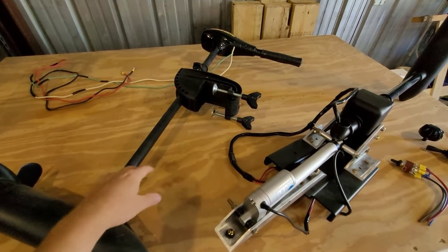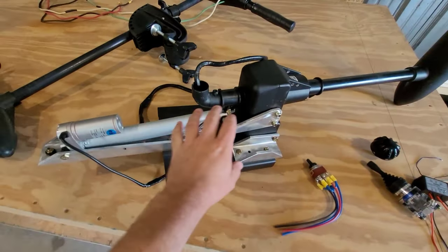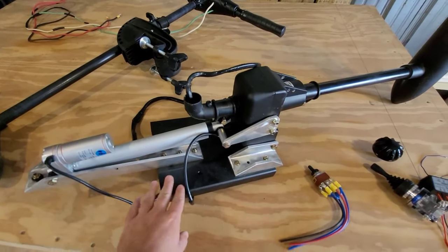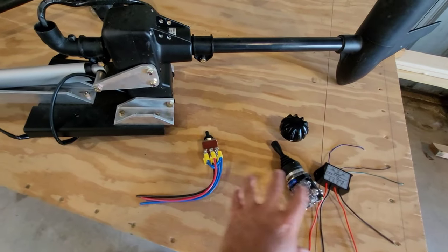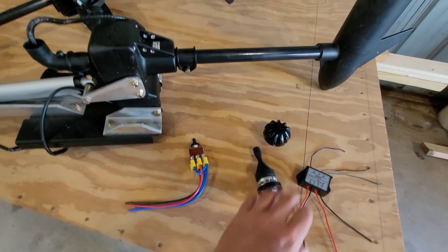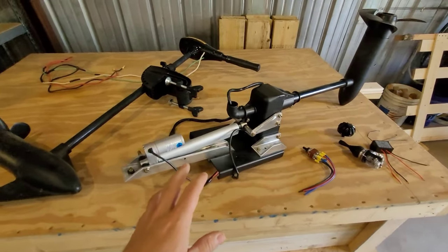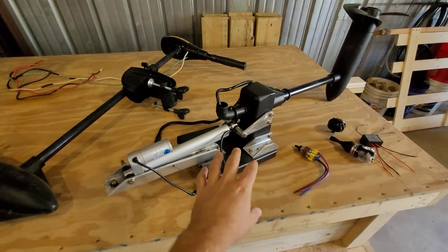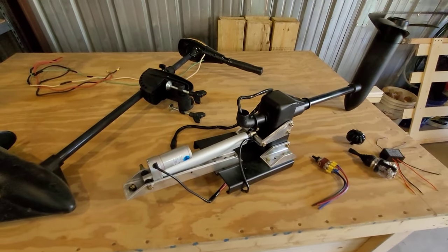We'll take it out, then tear this one down. I'm also going to go over every part that you'll need - the aluminum, the quick attach plate, the switches, the wiring, how to wire all this up, the joystick, the relay, and the control knob. From start to finish, hopefully this will give you a lot better idea of how to build this trolling motor. I know it looks complicated but once you really get into it, it's a lot simpler than it looks.